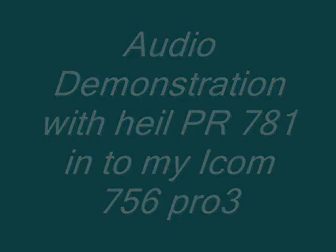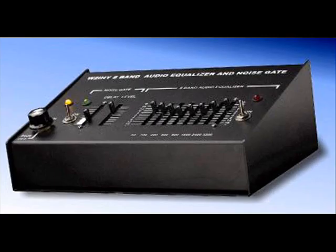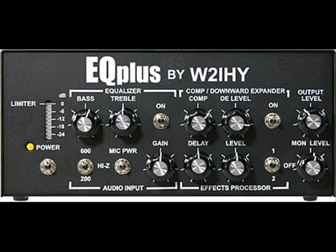Hi there all. I'm just going to demonstrate the UQ Plus and the 8 band equalizer by W2IHY. This is with everything turned on with a Heil PR781 microphone, running it into my ICOM 756 Pro 3.